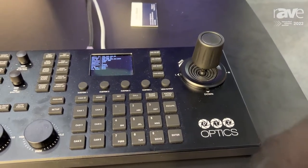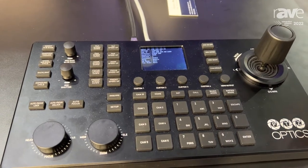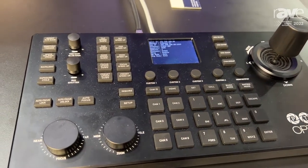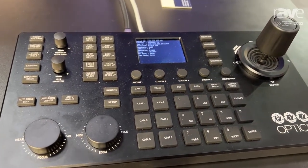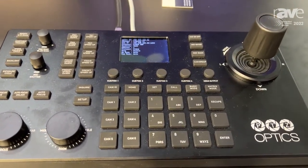This includes every bell and whistle and functionality that you could possibly want in a joystick controller. Not only does it have the ability to control your cameras over IP and serial simultaneously, we have a row of custom buttons and camera group modes.